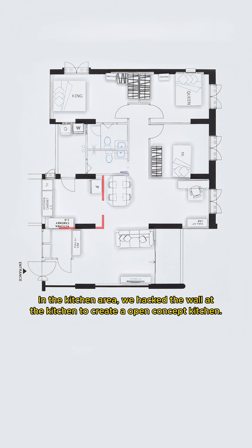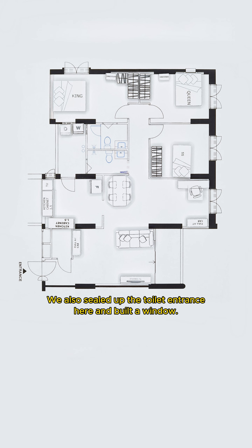In the kitchen area, we hacked the wall to create an open-concept kitchen. We also sealed up the toilet entrance here and built a window. A glass sliding door is added for the study room.